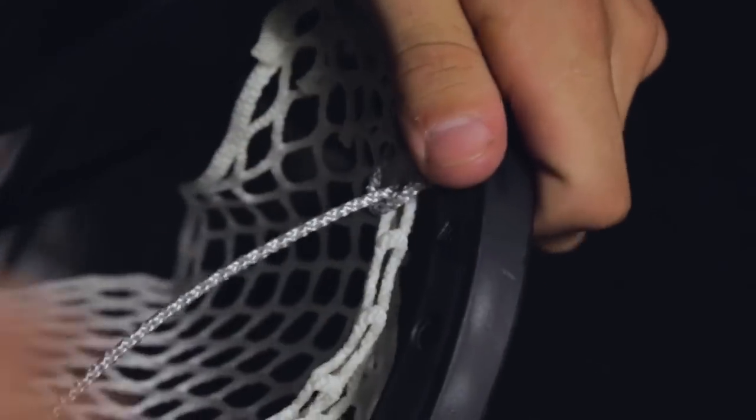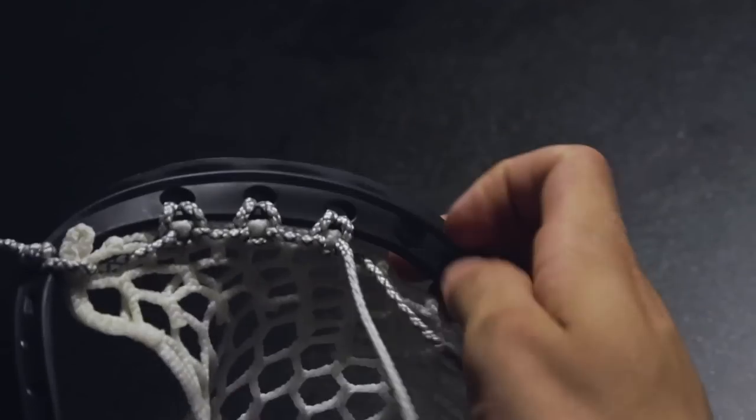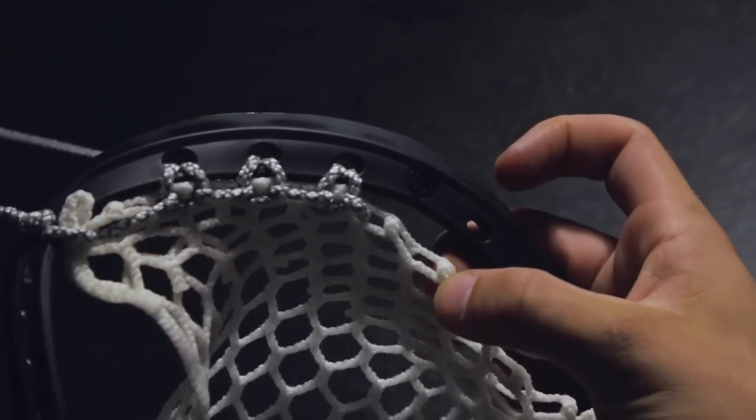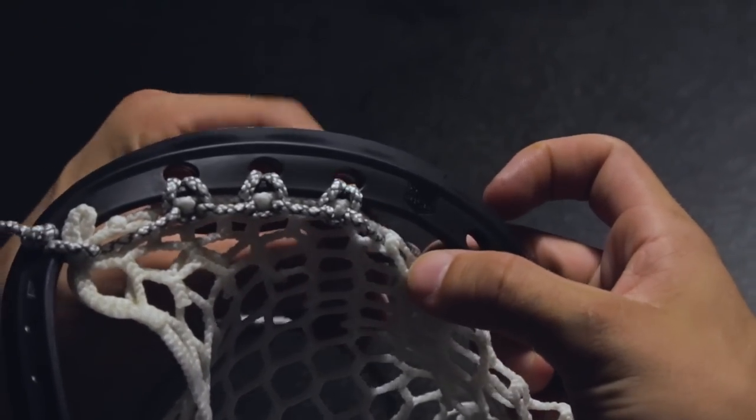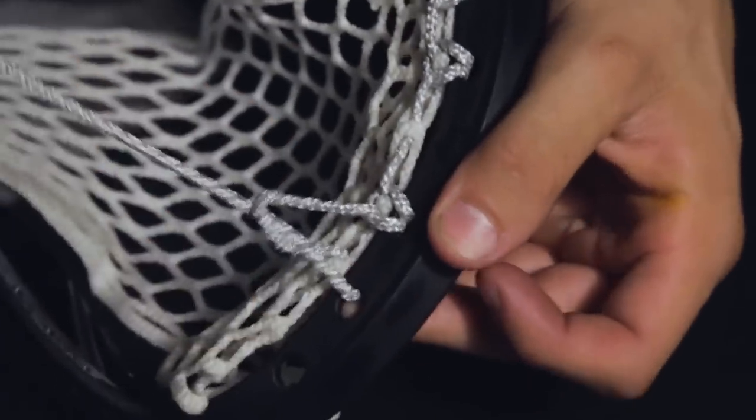Since there is no scoop hole above the middle diamond, we will need to put it on a rail. This is done by inserting the string into the left folded diamond from the back to the front, then inserting the string into the right folded diamond from the front to the back and pulling it tight. Continue to attach the mesh to the three remaining scoop holes, just as you did in the previous three.